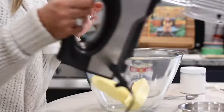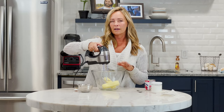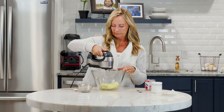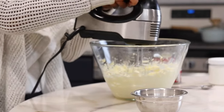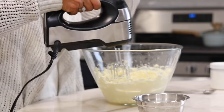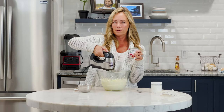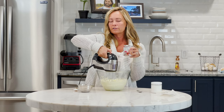Now either with a stand mixer or a hand mixer, beat this butter until it's really light and fluffy — that'll take a few minutes. Once you've really whipped that butter and infused a lot of air into it, take your sweetened condensed milk and very slowly, while your beaters are going, add the sweetened condensed milk until it's creamy and fluffy.